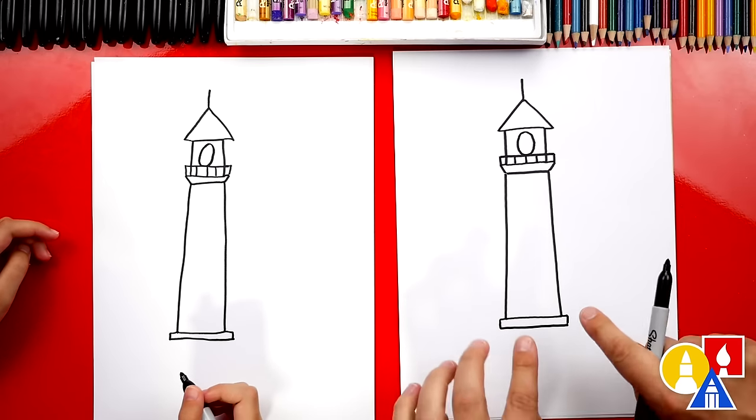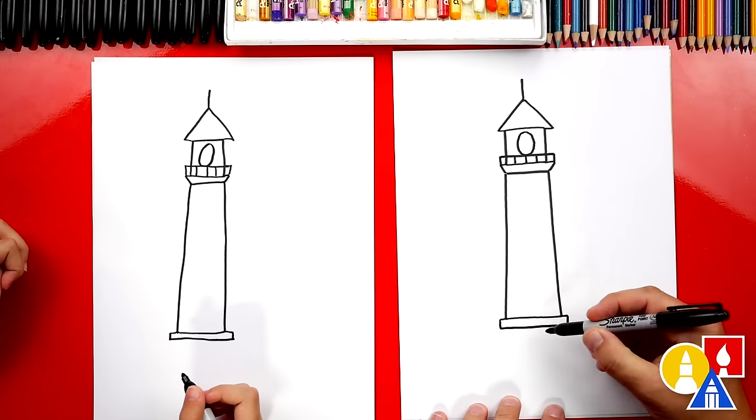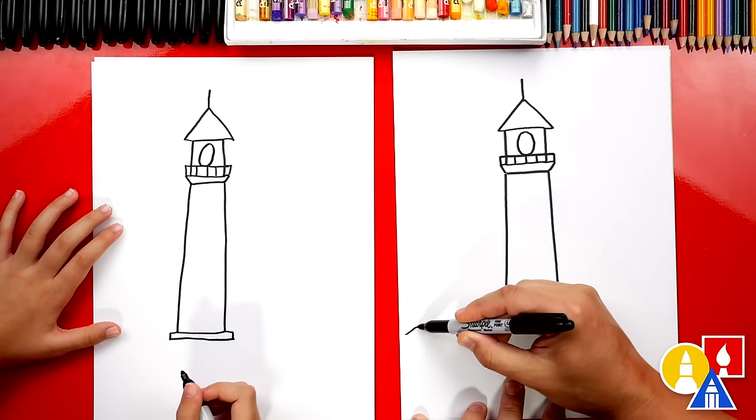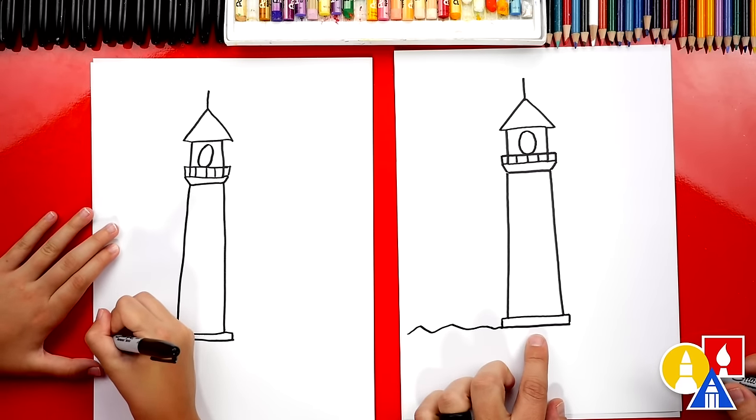Now we can add even more details, but let's leave it just like this. Let's add the rocks down here at the bottom. We're going to draw a bumpy line and come over and connect to the base of the lighthouse.